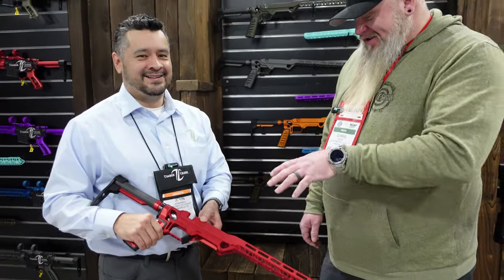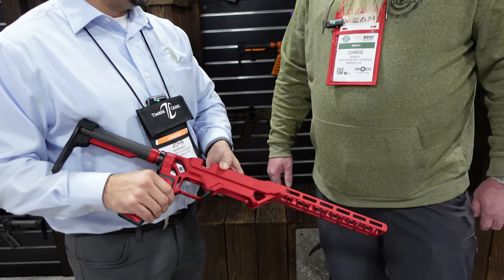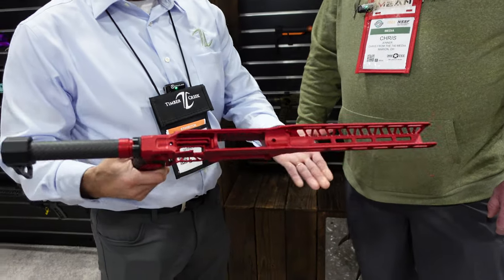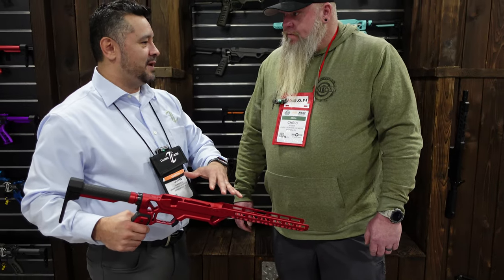Everybody watching this right now seeing the red — they're like, yeah, Chris is going to end up with that red one. They already know. We're excited. We do have some other stuff and we're going to build on this platform.